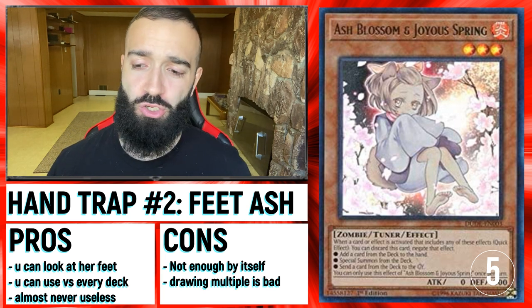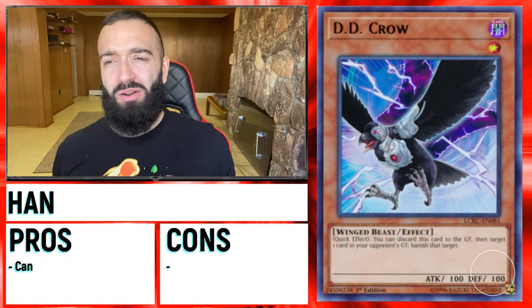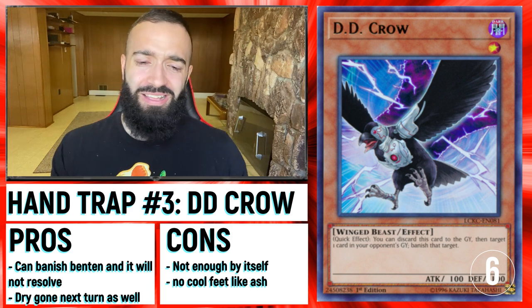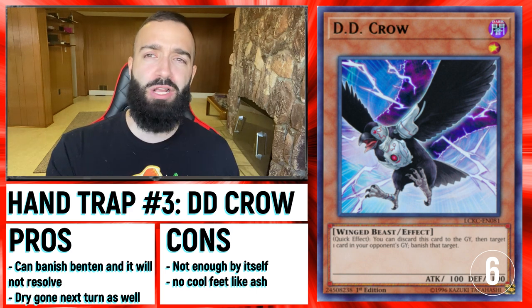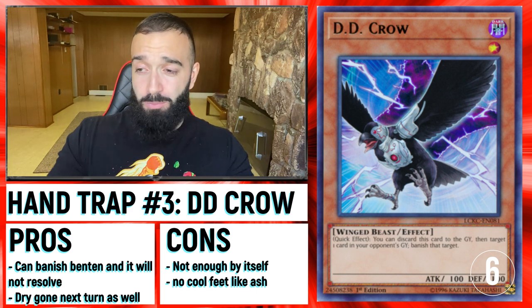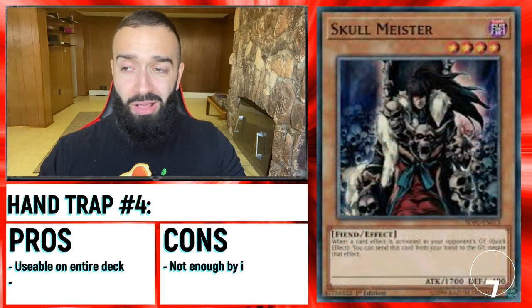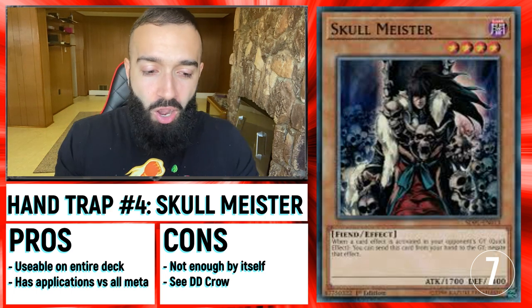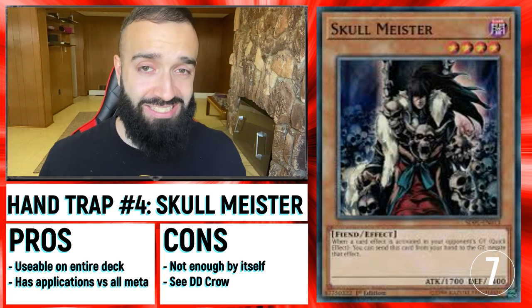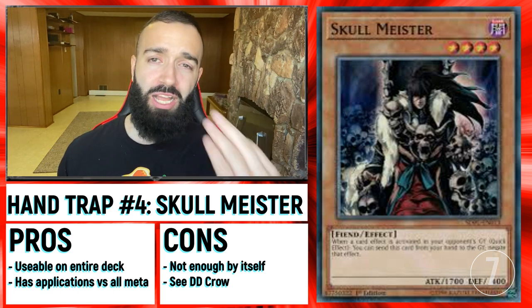Ash Blossom is great against Drytron, but it's not enough by itself. And that's a common factor we're going to find in all of these Hand Traps. There are different categories of cards that are good against Drytron — first the three blowout cards, and now about eight Hand Traps that are the best against Drytron, but they all have their cons in the sense that they're not good enough by themselves.